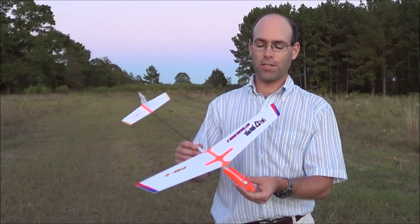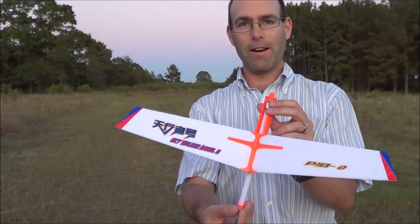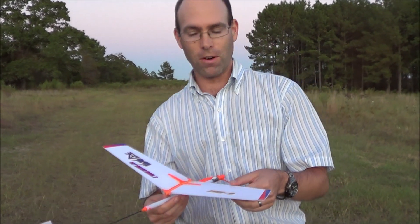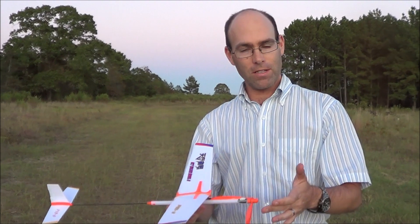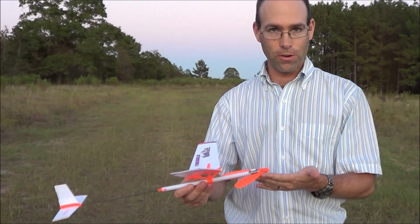Hi, I'm Joshua Finn from J&H Aerospace. This is the P1B Zero Skywalker. This is a new plane that we have been able to import from China. It's made by the same folks that brought you the Sky Voyager, which is the larger version of this.